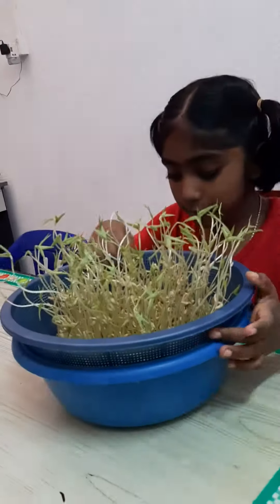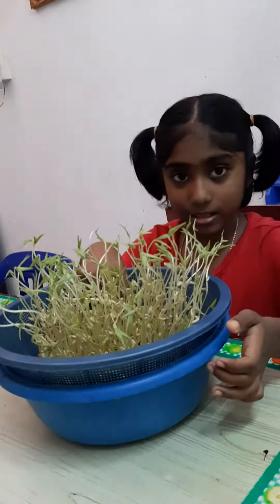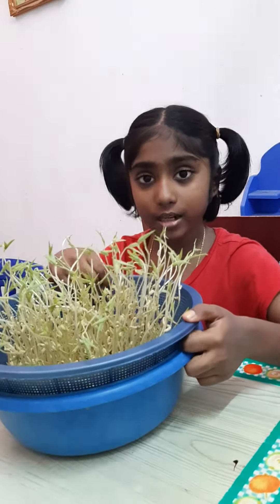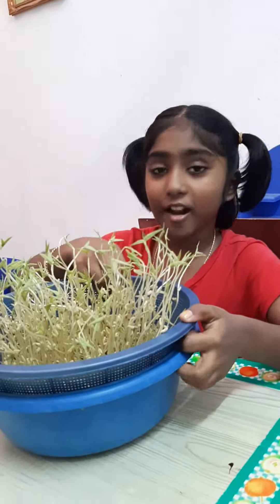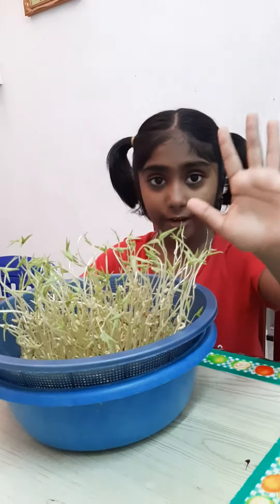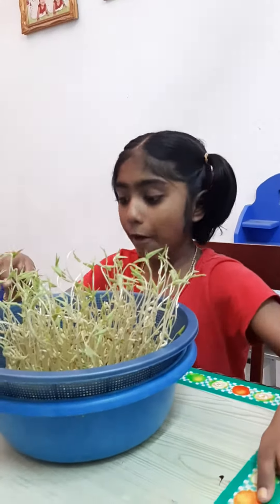First, I put the wet cotton inside, then the mung bean seed. Then wet cotton, then the mung bean seed. Then we have to wait for 5 days.